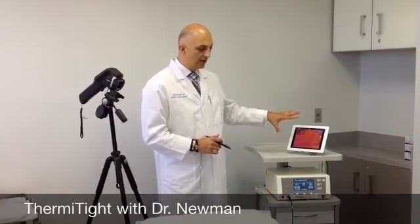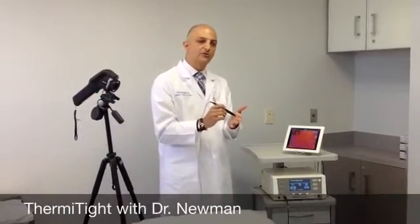The reason this technology is very unique is that it's using this infrared camera to show us what the temperature is on the skin. Once we get the temperature to the right degree, we know we're going to get collagen contraction, so we know we're going to get the result that we want. Until now, this technology did not exist. All the other technologies that we were using — similar ones using lasers or radio frequency — we were sort of guessing at the endpoint. Here we don't need to guess anymore.